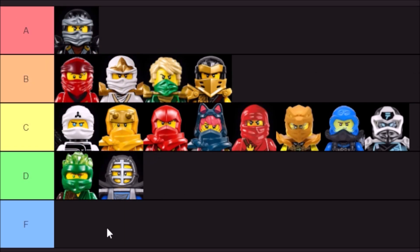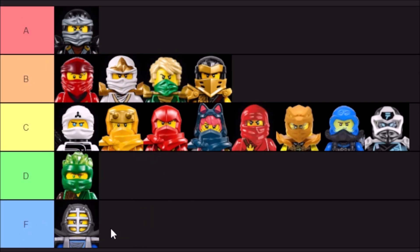I said earlier that if nothing ends up in the F tier, we can just bump down whatever falls lowest. So the Kendo masks — I will say F tier. Again, it makes sense for the training parts of the ninja's careers, but it doesn't really scream ninja to me. And I think that'll just about do it for all of my updated late 2023 rankings of all of the ninja masks that exist so far.